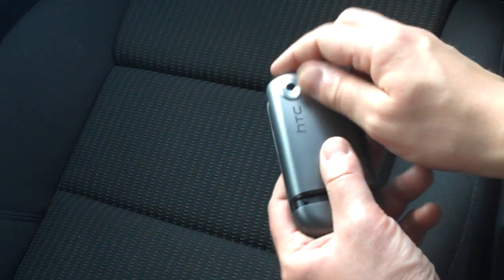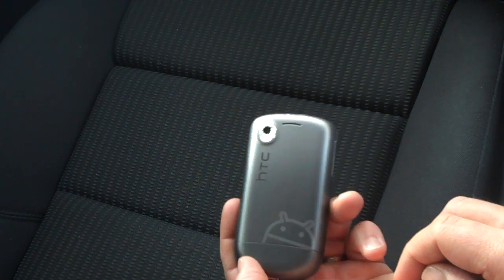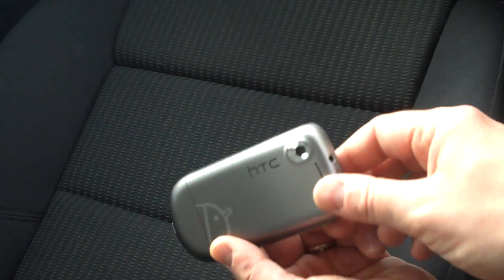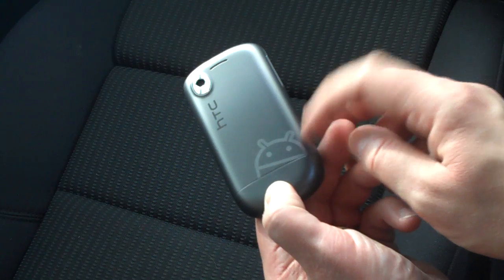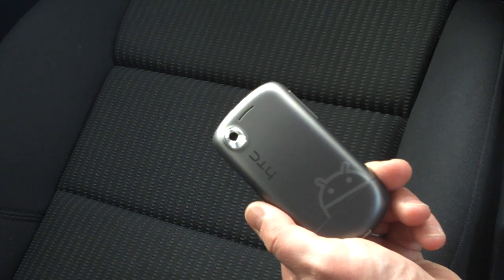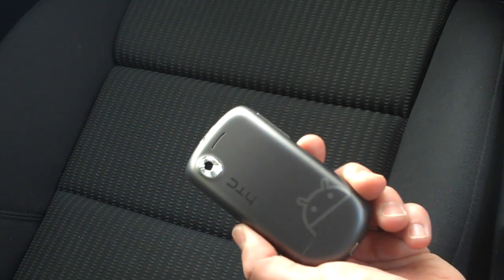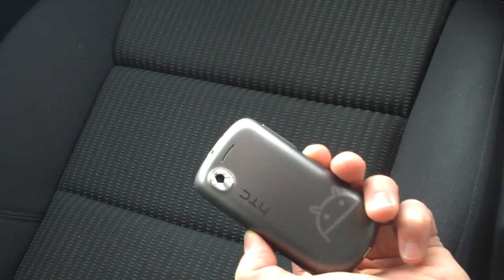If you go to tattoo.htc.com you can have different back panels, but this is the one we've got on this device. We've got the HTC logo there and the Google Android branding down here. This is a 3.2 megapixel camera, so it's not quite as high as the 5 megapixel on the HTC Hero. We've got no flash.